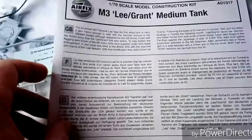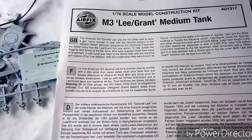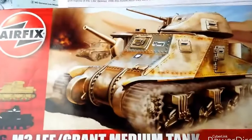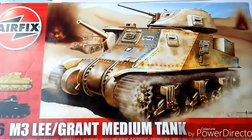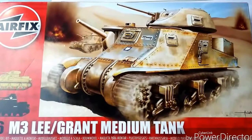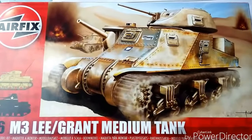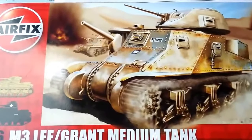We're going to crack on later and build this together — it's a joint effort, me and him, though I suspect I'll be doing most of the fiddly bits. We'll leave you with the lovely box art of the M3 in 8th Army service in North Africa. If you like what you see, please like and subscribe — we appreciate it — and we'll come back in part two to show you how we got on.